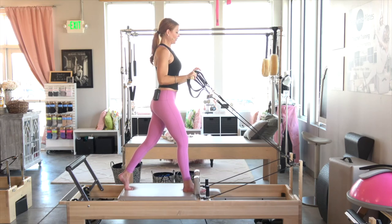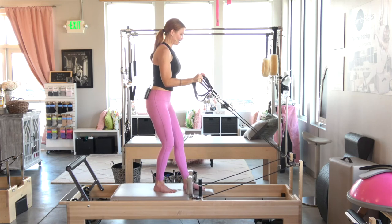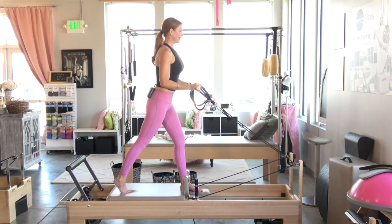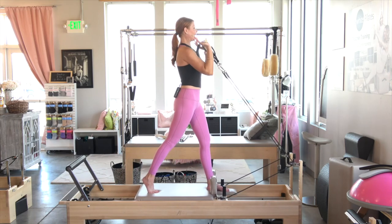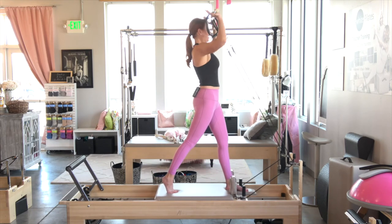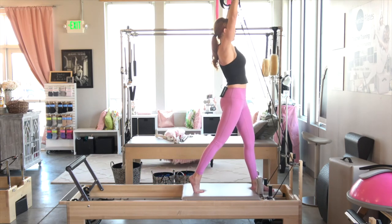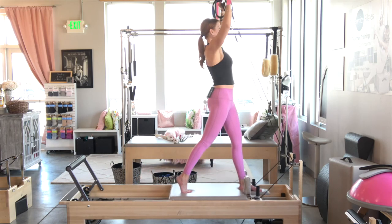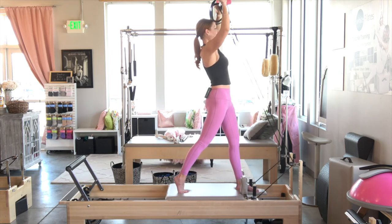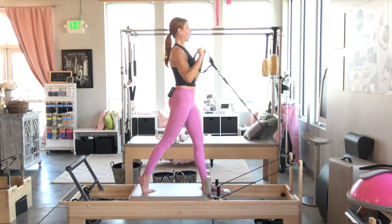From here, we're going to switch feet very carefully — come to center, take the left foot to the front, wiggle the right foot back. Back to position here — heels of your hands facing up, elbows nice and narrow, hips are square. Take it up for six. Keep the elbows in front of the body as they come down. Five, four, three, two, last one, one.